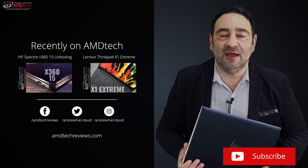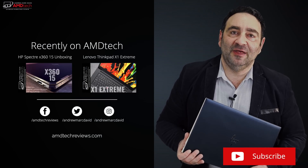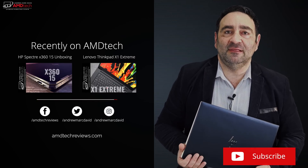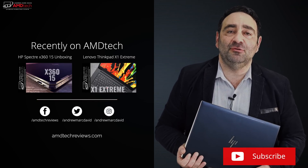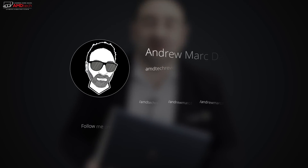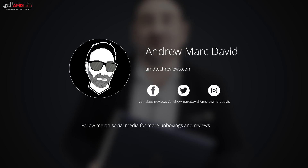Please hit the like button, subscribe, and share this video. Don't forget to leave a comment below — let me know how I'm doing or if there's a device you think I should review. Check me out on Facebook, Twitter, Instagram, and my website amdtechreviews.com. Until next time, this is Andrew from AMD Tech. See ya.